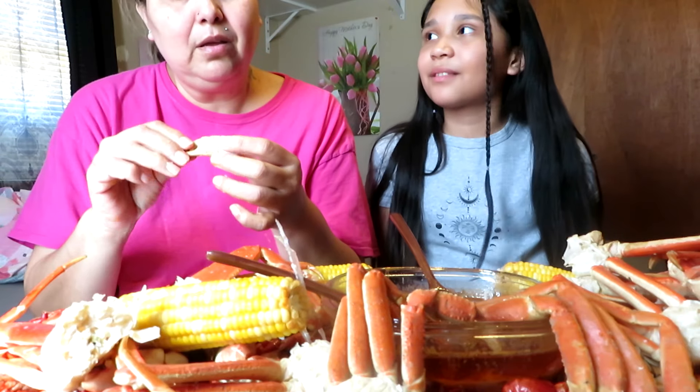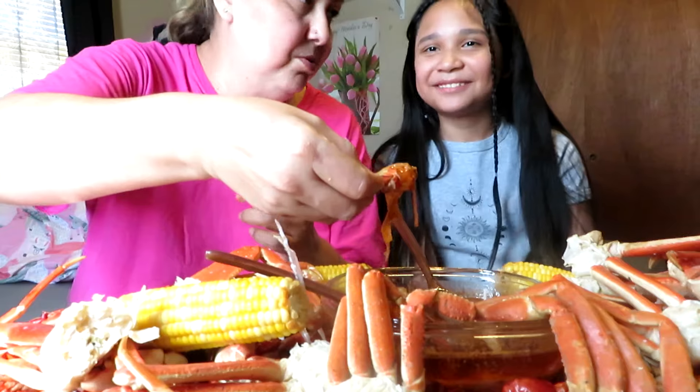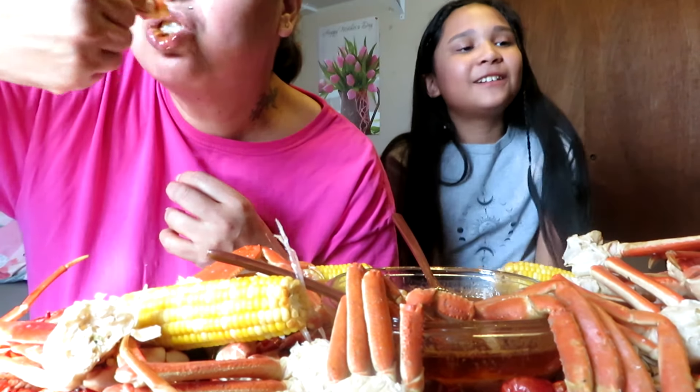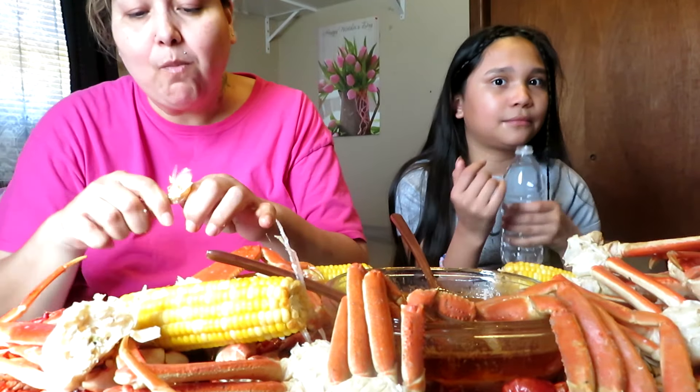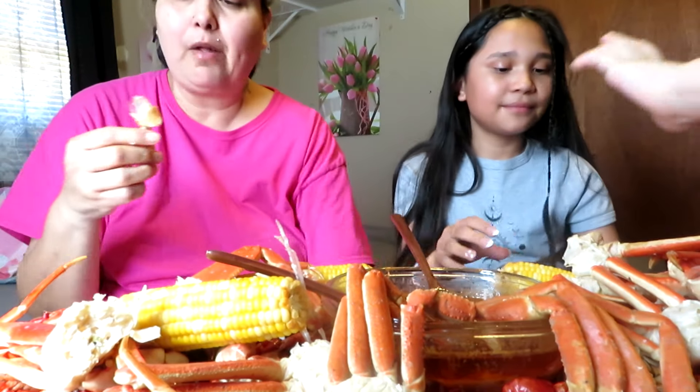What are you doing babe? Want to see? Oh, the onion! Oh my god. Okay, I kind of got a little spicy — I know — but not that bad. Take it, take it baby.